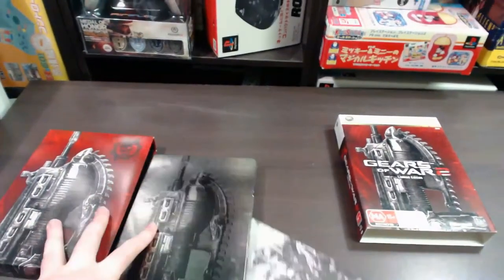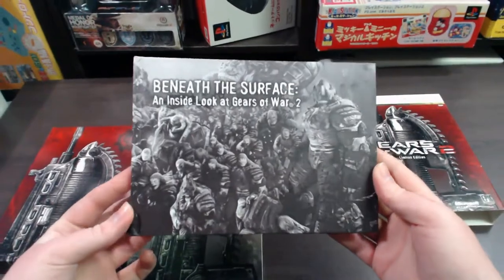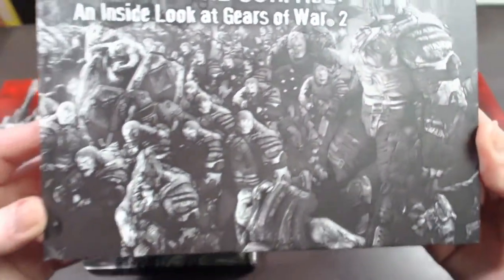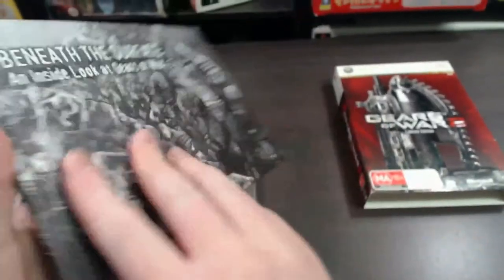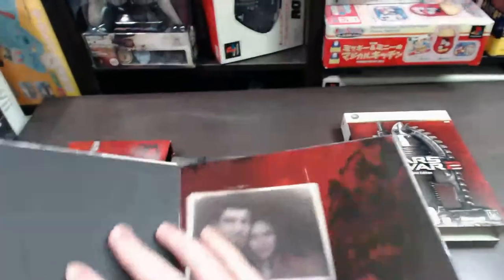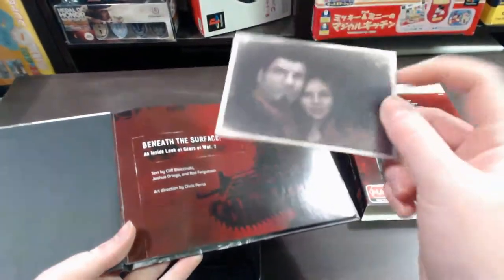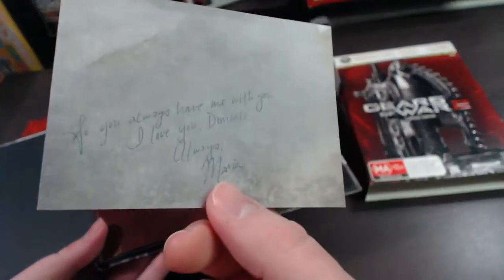You also get an art book — this is Beneath the Surface, an inside look at Gears of War 2. That's the back, so it's pretty cool. Taking a look, you also get a photo of Dom and Maria — it's a keepsake photo, a little bit of a collectible.